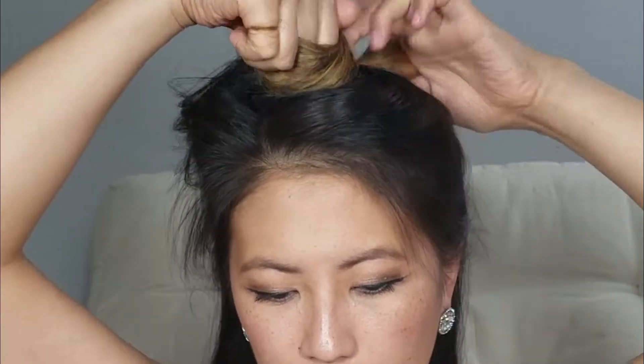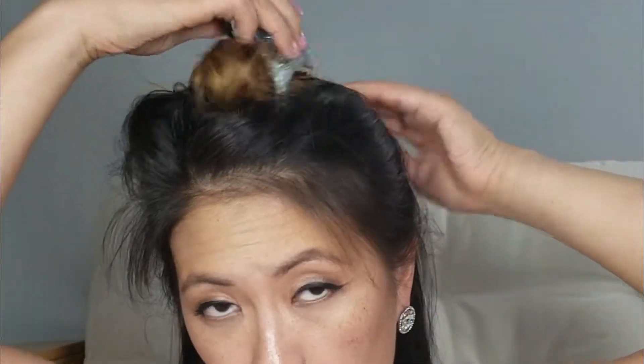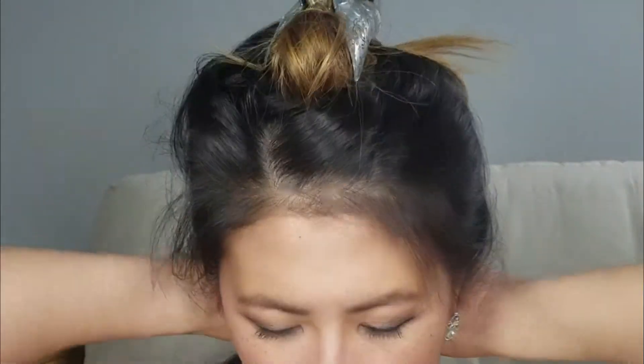After my hair has been all nice and spritzed, I start to section my hair. I work in layers: bottom layer, middle layer, top layer, then the very top layer. The piece I'm not working with I just twist up and clip away so it's out of my way. With the remaining hair on the bottom, I split it down into two pieces and brush through it.